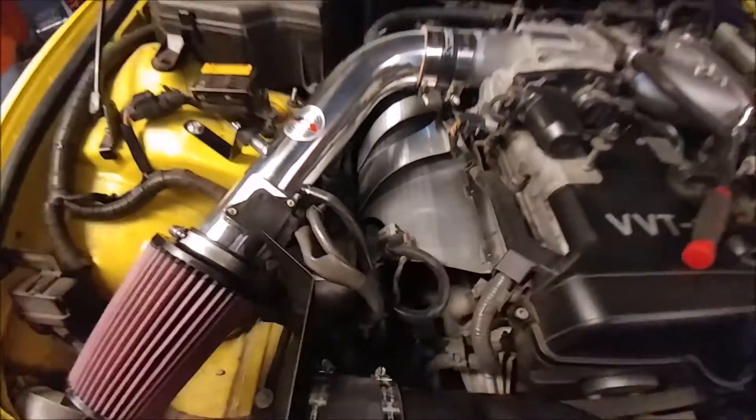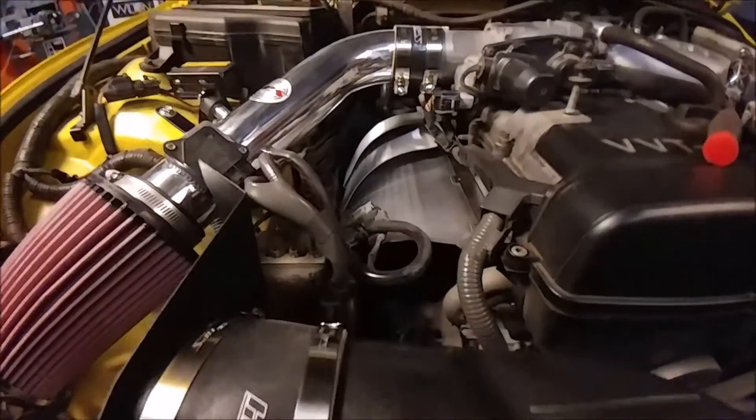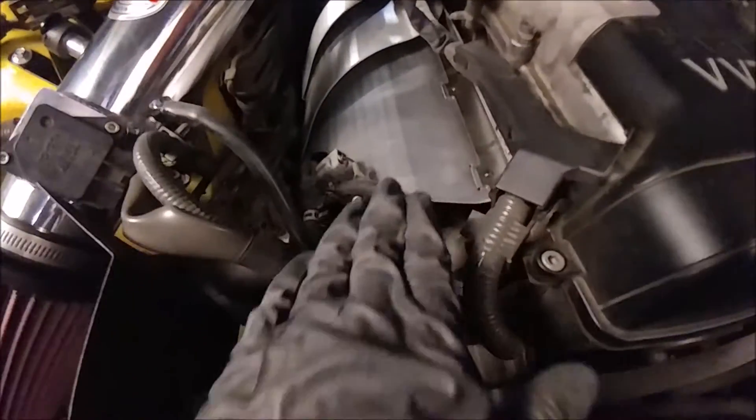But you can see everything is really tight. We're trying to get it all the way to that frame rail. Good separation, but you can just see the distance.